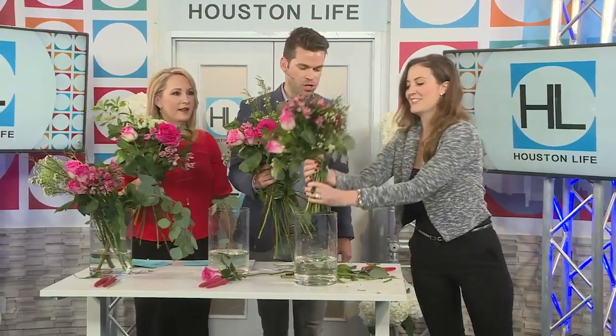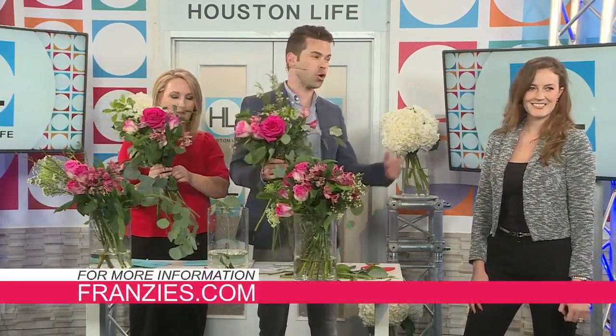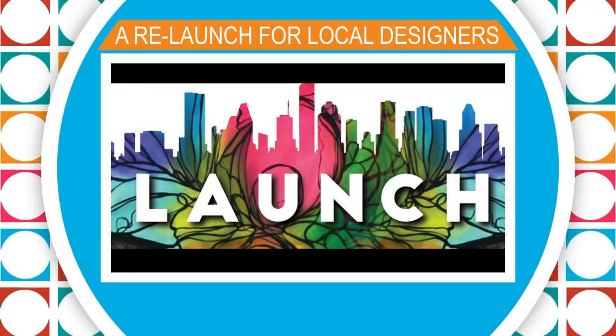Francesca, thank you so much for stopping by. My pleasure — I love learning new stuff. For more info on the upcoming workshop, you can visit her website at franzies.com. Coming up next, we have a group of local emerging designers that are relaunching their successful pop-up shop with some of their most popular men's items when we return.